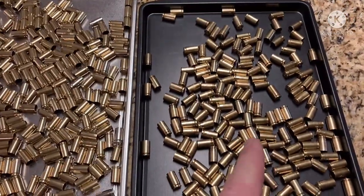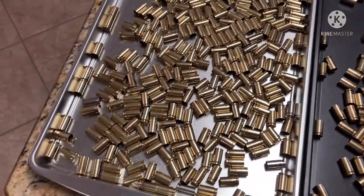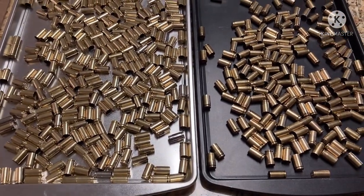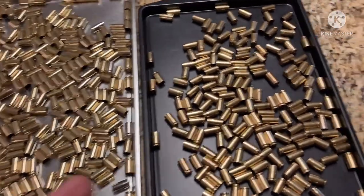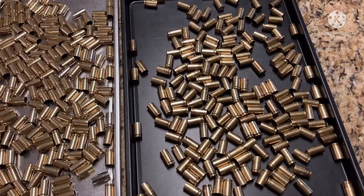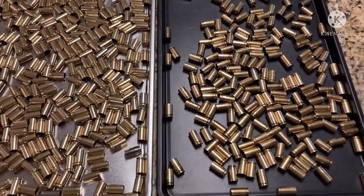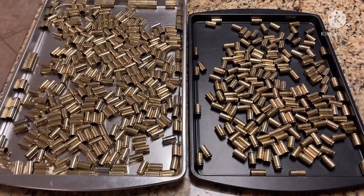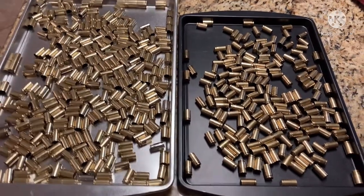They're both clean, but the steel pin tumbler is if you want it really clean and shiny. If you have extremely dirty brass that's been on the ground for a while, you're probably going to want to steel pin it. But if you're just shooting it, picking it up, collecting it once fired and it was cleaned before, ultrasonic may be the way to go. You can see the difference - just another option for cleaning brass.